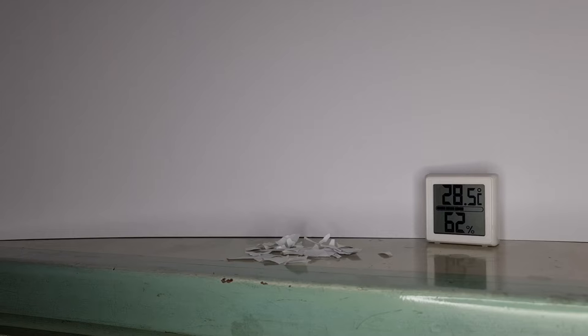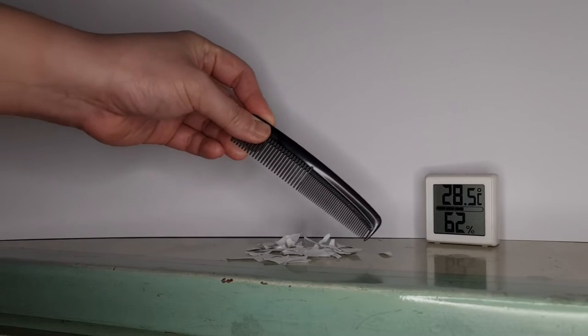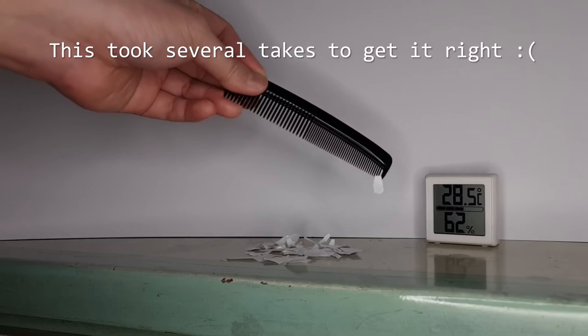A simple school demonstration of static electricity is to rub a comb with a plastic book cover or something similar and let it pick up pieces of paper. When two things with a large difference in charge content come close enough, the charges can leap across the gap, causing an electrostatic discharge. Lightning is an example of this.